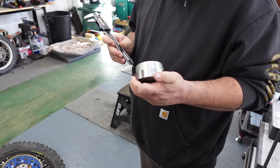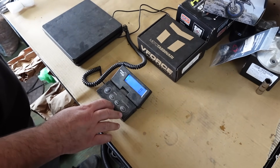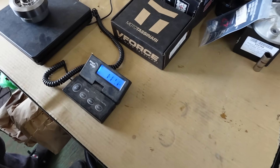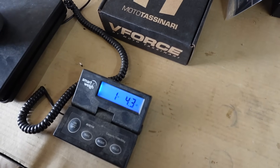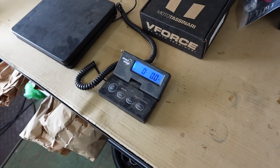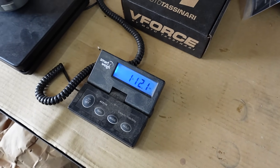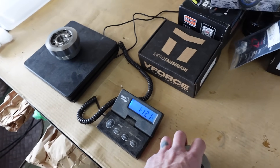Once I figure this out, Tyler's going to sell these kits for you guys. We should do a comparison — we're in grams. The euros would appreciate that. Got to go ounces. One pound, 12.1 ounces — that's GYTR. Here's stock: one pound, four-three. So that's about eight ounces different. That's documented now.